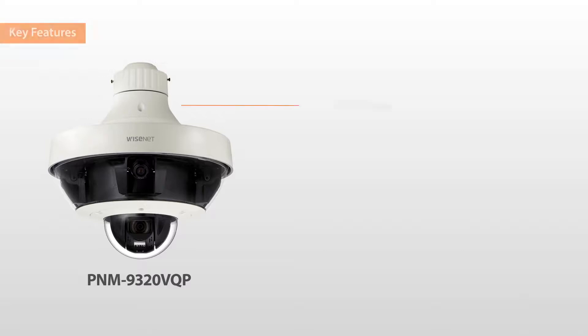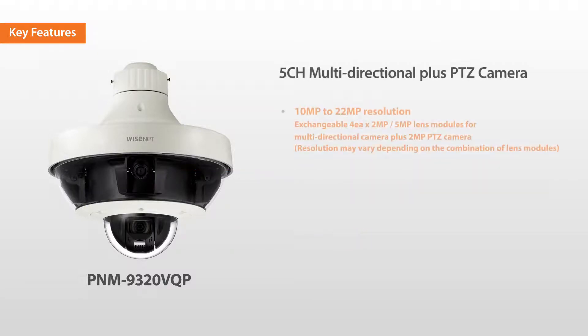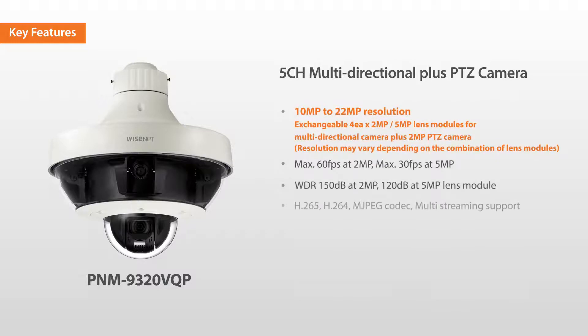The PNM-9320 VQP is a Multidirectional PLUS PTZ Camera which has five sensors in one camera. Users can monitor large areas in 360 degrees simultaneously with the four-channel camera while the PTZ Camera zooms into the desired area for a closer inspection.